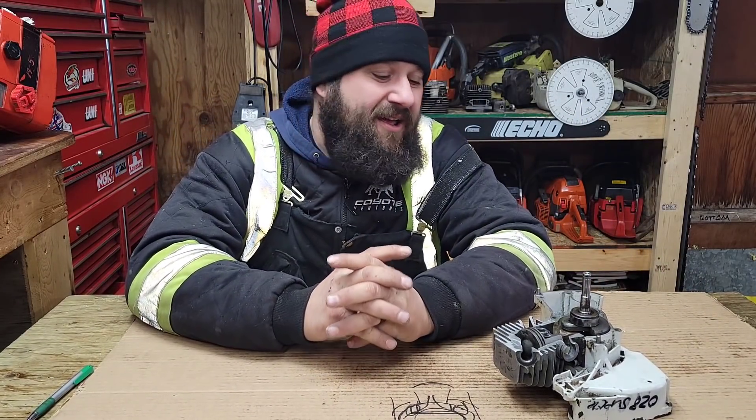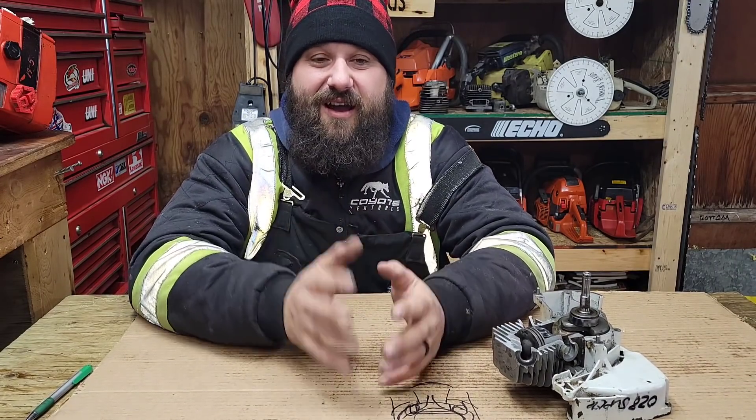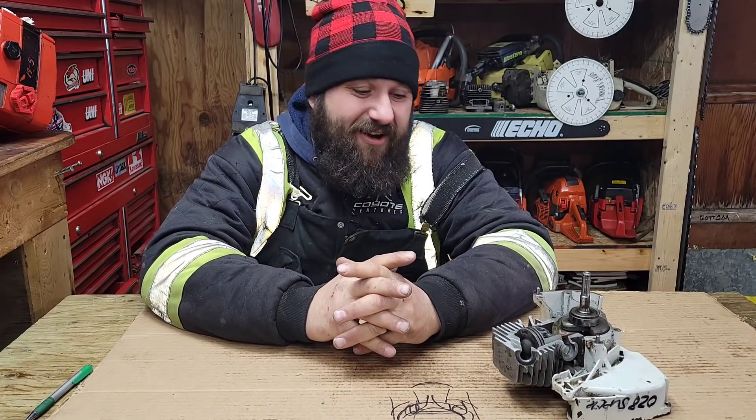Good day everyone, how's it going? Just hanging out in the saw shop here, going through some emails, comments, and questions. A lot of newcomers on the channel lately — welcome to everybody that's new. Thank you for coming back to the people that have been here forever. I appreciate all you guys; we have people here that have been here since day one.